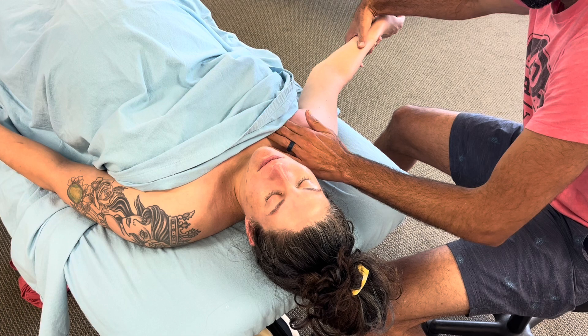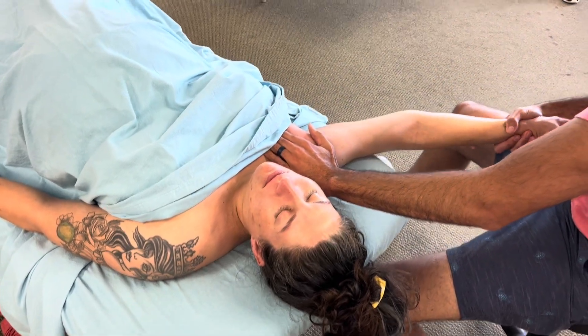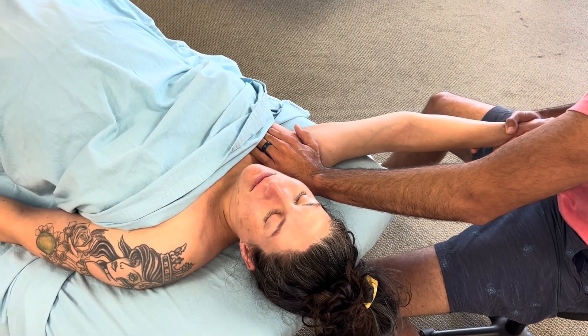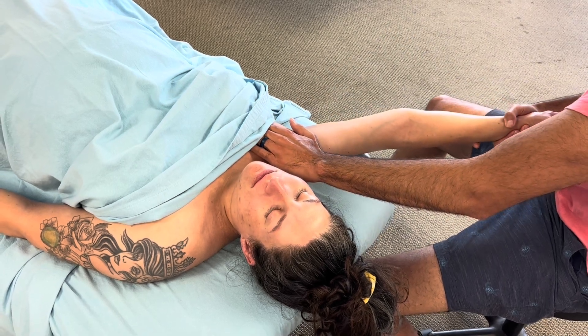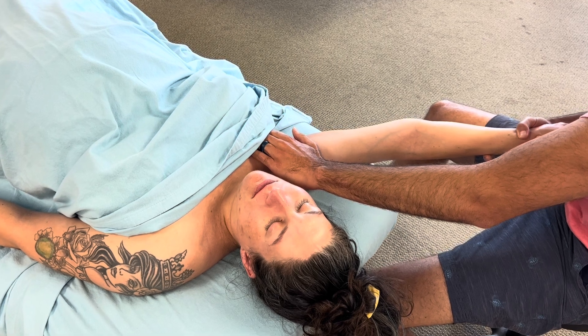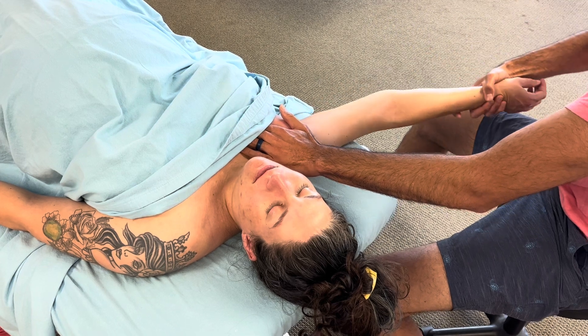With females there's only so far you can go before you're on the fatty breast tissue, which can be uncomfortable. With males you can really work down to the nipple and into the attachment point at the sternum.